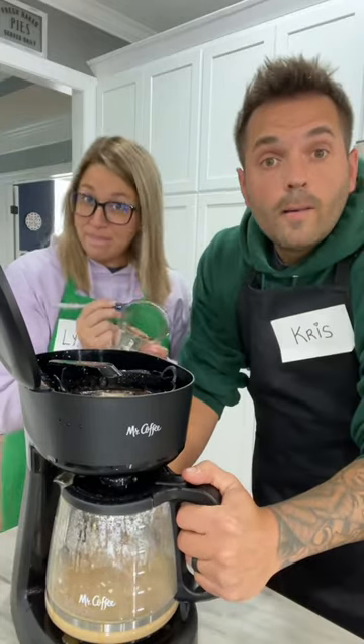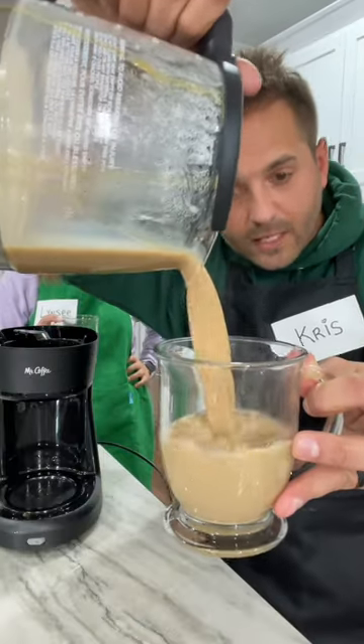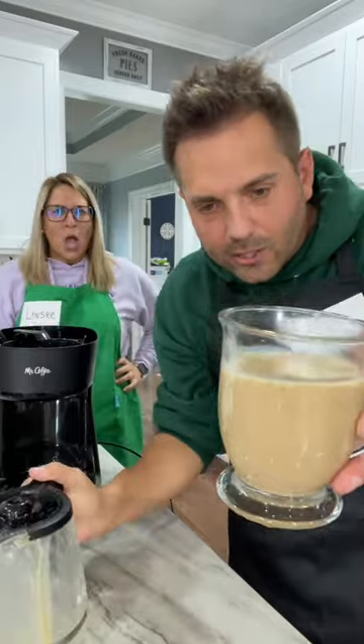Okay, and this order is for Pam? Pam, is that with a B? Pam. Okay, but it does look pretty good though. There's so many grounds in it. No, those aren't grounds, those are chocolate chips.